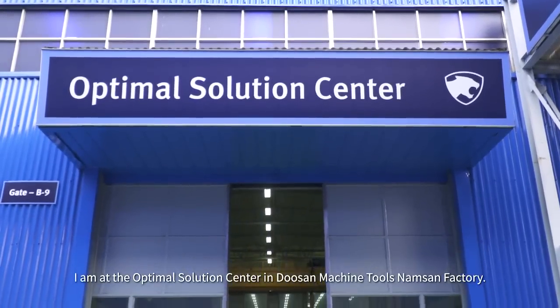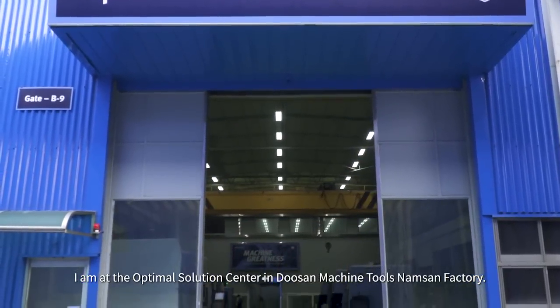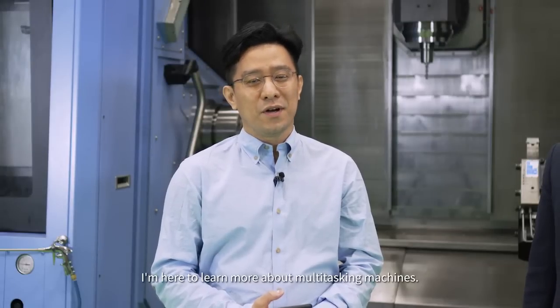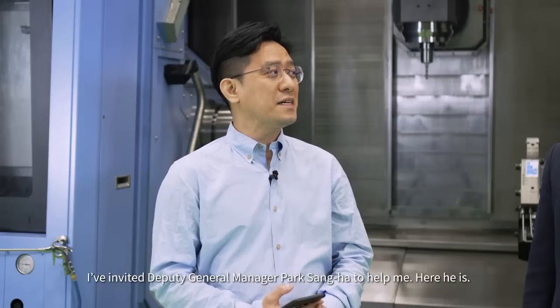I am at the Optimal Solution Center in Doosan Machine Tools Namsan Factory. I'm here to learn more about multitasking machines. I've invited Deputy General Manager Park Sung-ha to help me.